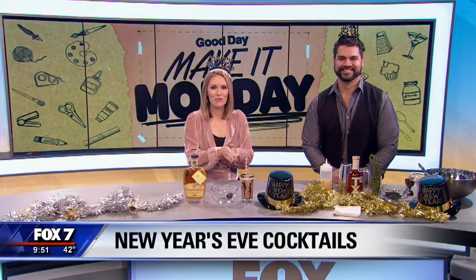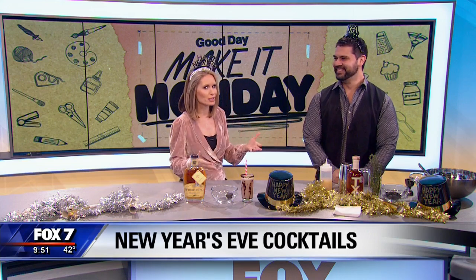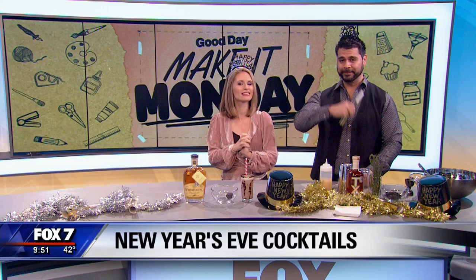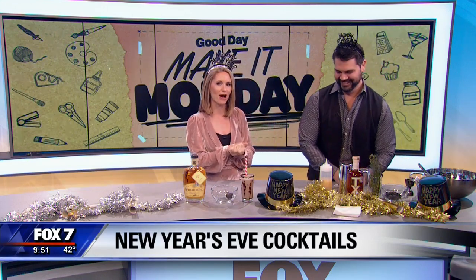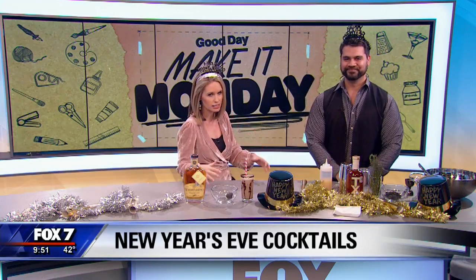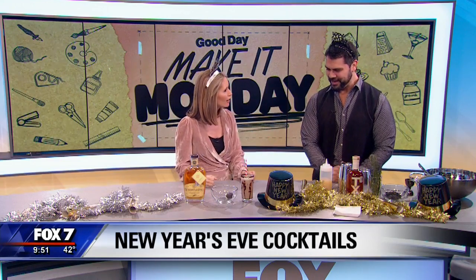We're getting the party started at 9:51 on this New Year's Eve morning, and I brought in the expert Nathan Garcia from Trace at the W Austin. Happy New Year. We're going to teach you folks at home how to make a couple of decadent cocktails to ring in the New Year. Maybe you're just staying in tonight, but you still want to celebrate. Nathan, thanks so much for coming in. Thank you for having us.